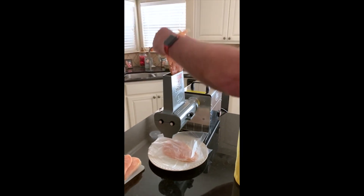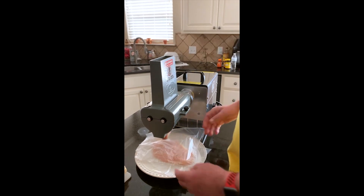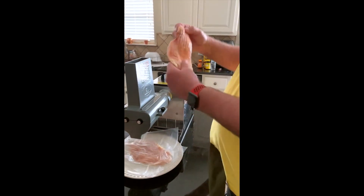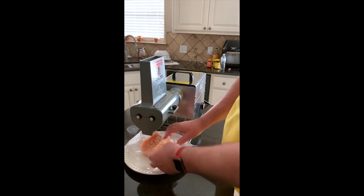I'm going to drop it through several more times, try to get a little bit of an angle on it. Come through like that. And let's do it one more time. There you go.